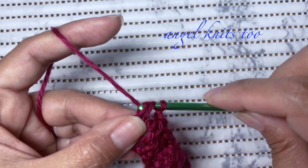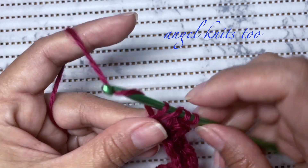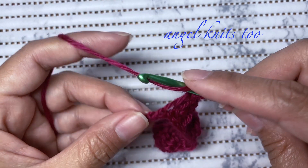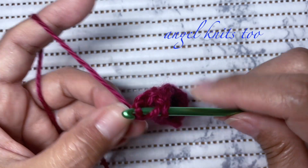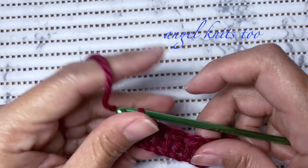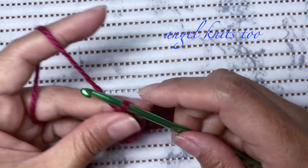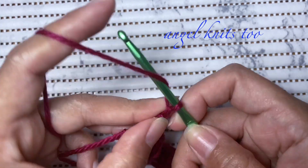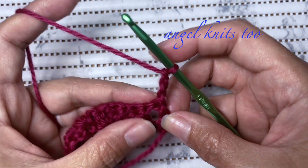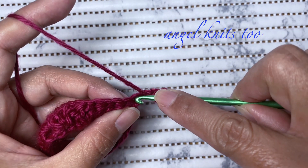We're going to make the last one. Chain one, and on the last chain we're going to make one double crochet. To move up for our next row, chain three, turn your work, and we're going to start our double crochet cluster on the first chain.